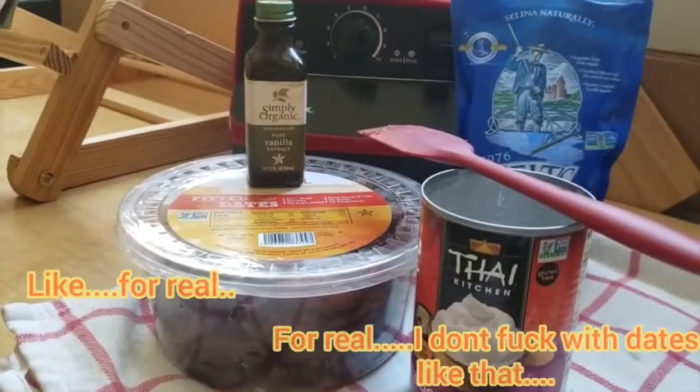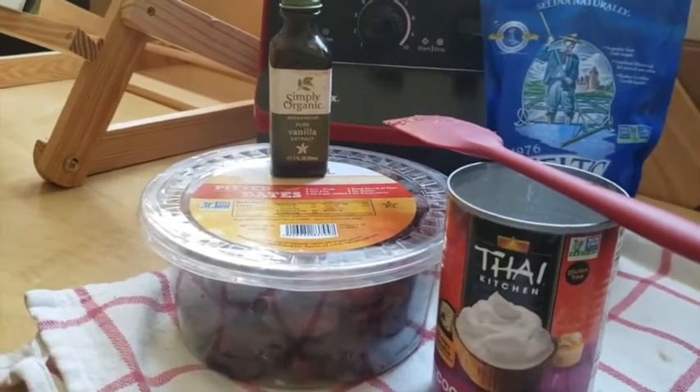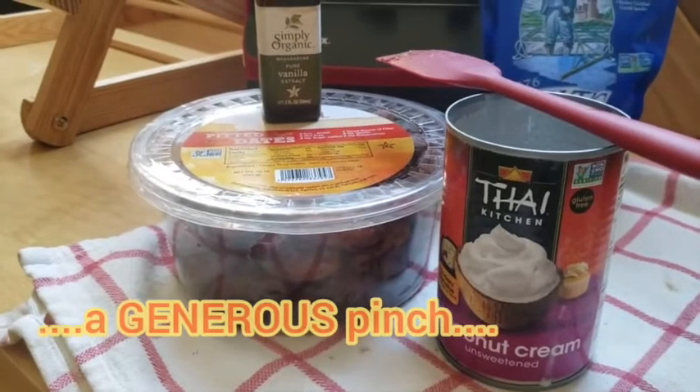So the recipe is really simple. It calls for pitted dates — half a cup of that — a quarter teaspoon of vanilla, a pinch of salt, and an entire can of coconut cream.